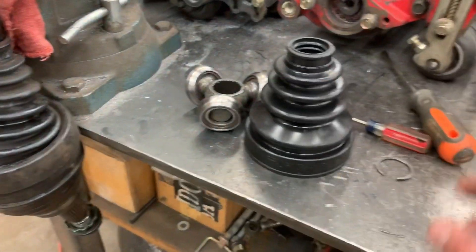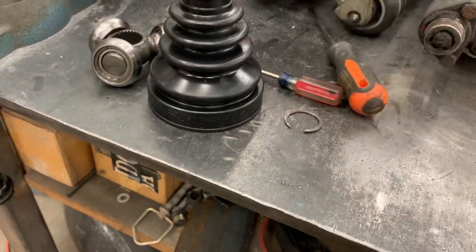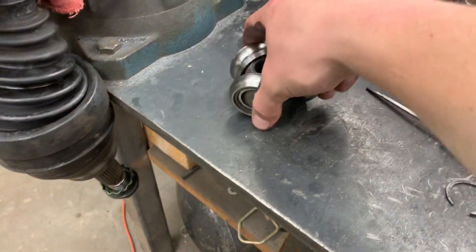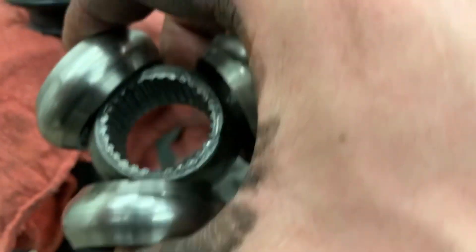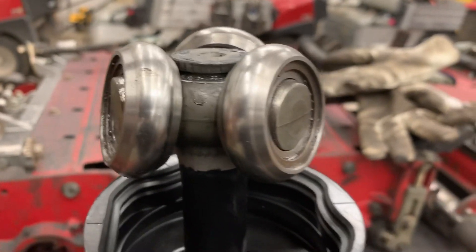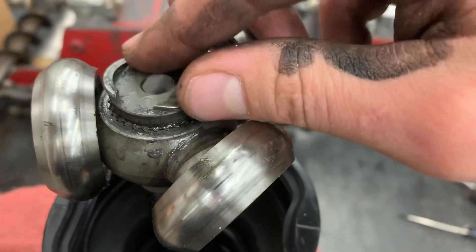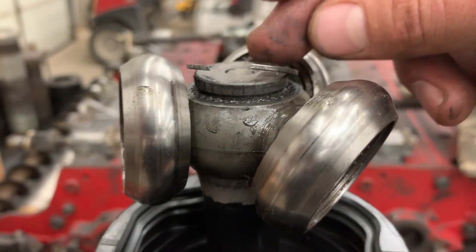Now we're going to install the inner portion of the CV axle — the section that connects to the differential. First, slide the inner CV boot on. Now take the portion with the three bearings on it; there is a groove section inside that you feed onto the axle first — it slides right on. Then take your flat retaining ring and sit it on top. To install it, press the back middle section of the ring, then use a flathead screwdriver to press the two sides in. That will snap into the channel on the axle, and you're finished.